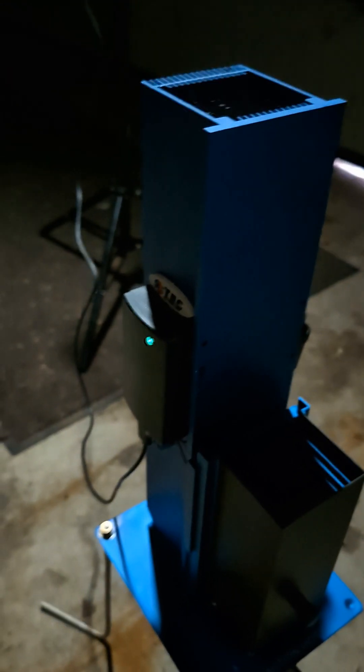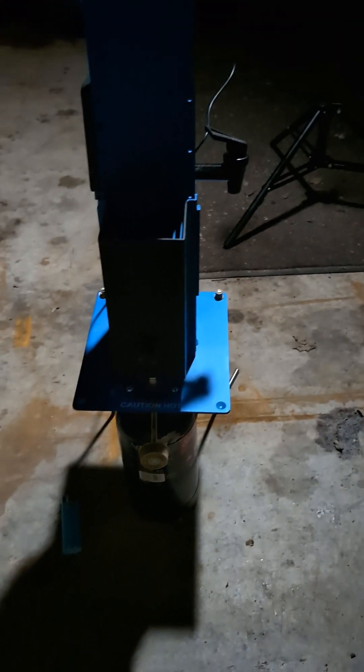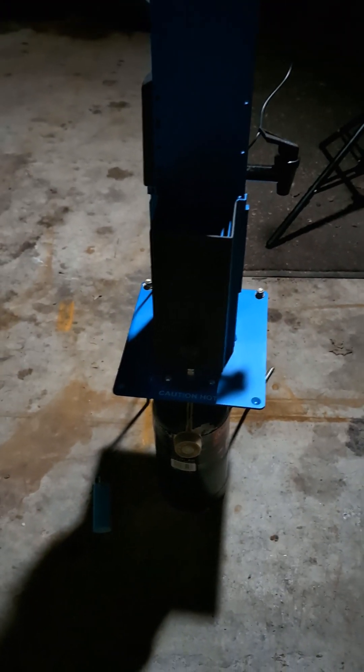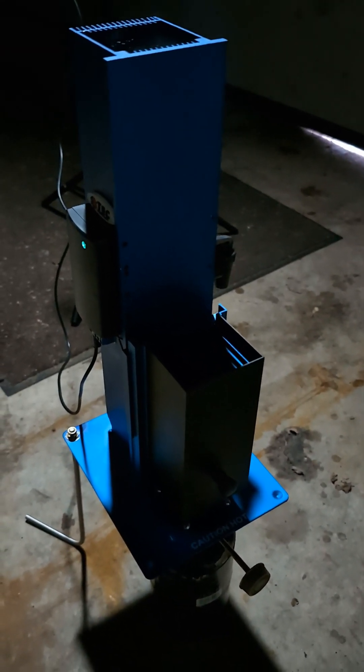You can charge batteries, you can charge all kinds of stuff with this thing — it's really amazing. And if you were to hook up a 25 pound barbecue tank to one of these, this could run for 45 days straight. How crazy is that?